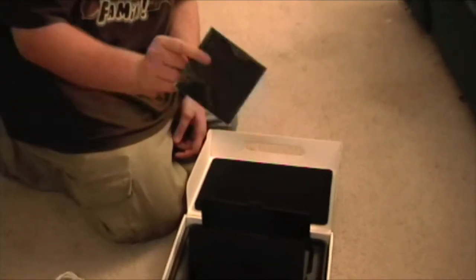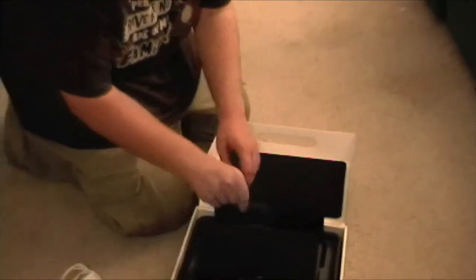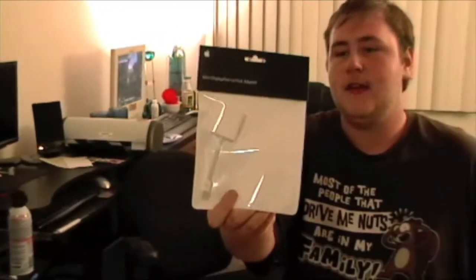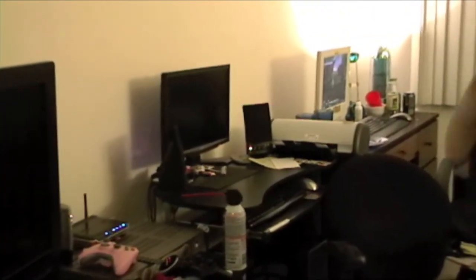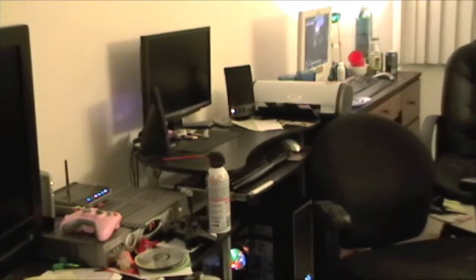It also comes with — and I'm glad they included this because there's gonna be fingerprints everywhere — a chamois cloth for the LCD, LED, sorry. Right along with this, I also picked up the mini DisplayPort to VGA adapter so I can run it on my beautiful 19-inch Acer monitor so I don't have to squint on the 13-inch screen.